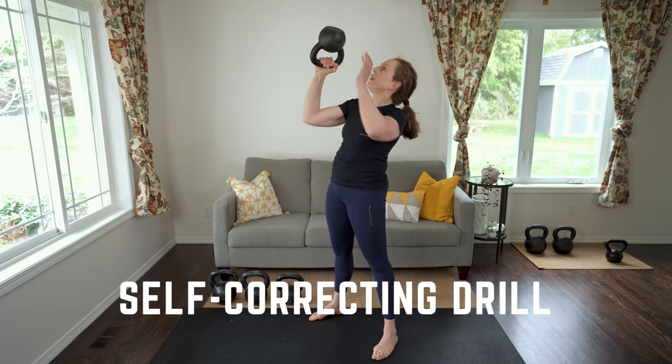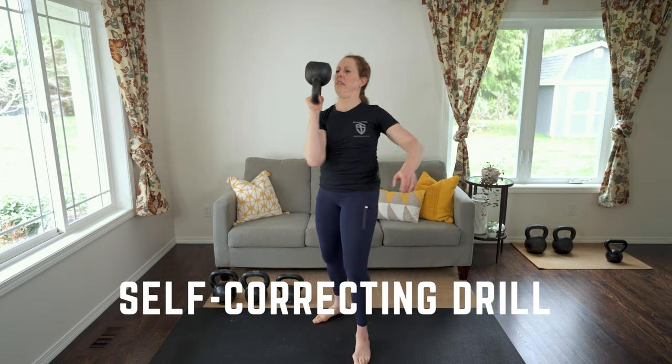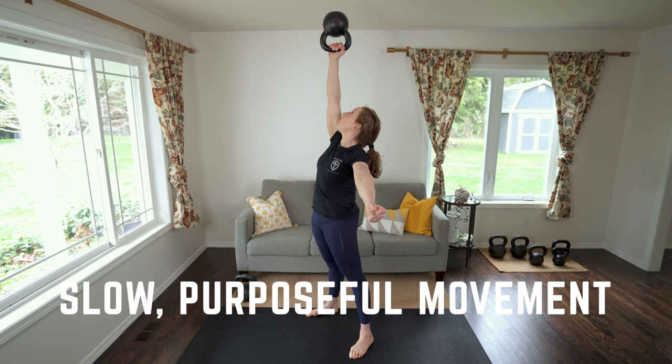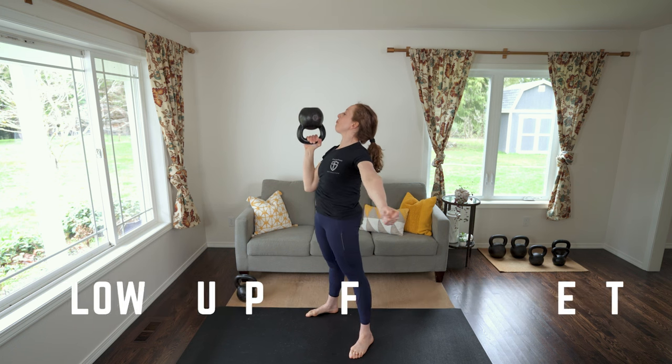Three: it's a self-correcting drill. If something's not aligned or you're losing tension somewhere, the bell's going to fall over. Four: it forces you to own each position and move slowly with maximal control. You can't rush bottoms up.